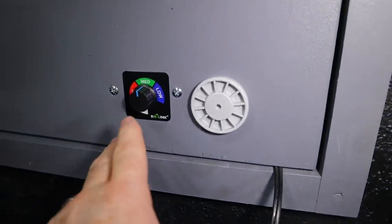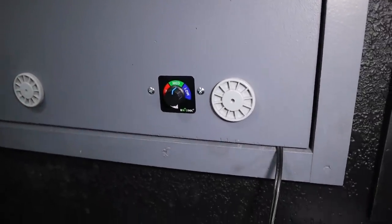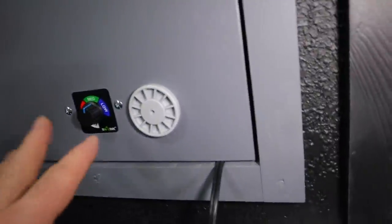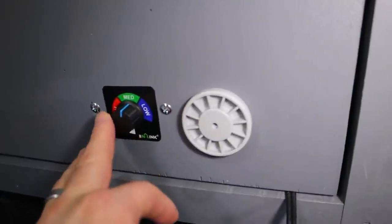I didn't record earlier because I forgot to push record. This knob here is to adjust the fan — keeping it in the middle gives me consistent, good temperatures. So when I'm editing I'll just turn it up. Right now it's on but not attached yet, I'm soldering the wire.